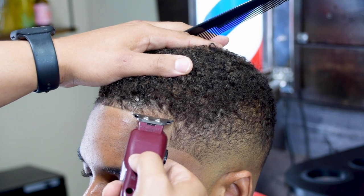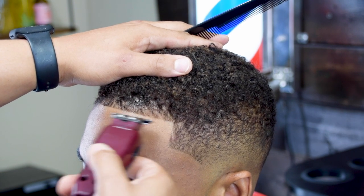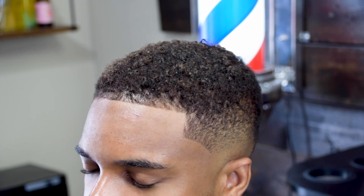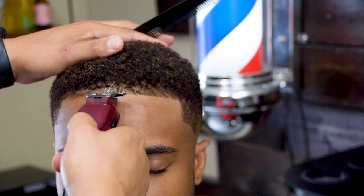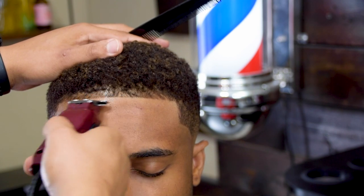Notice how I haven't pushed anything but everything still looks sharp and clean. This is a good natural lineup. Now that we've done one side, we're just going to do the same thing on the other side.